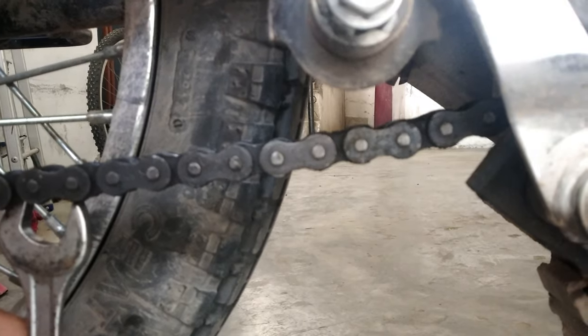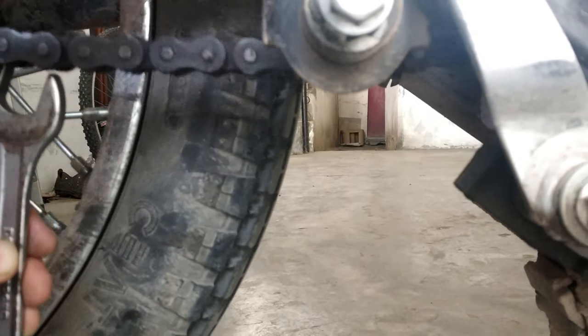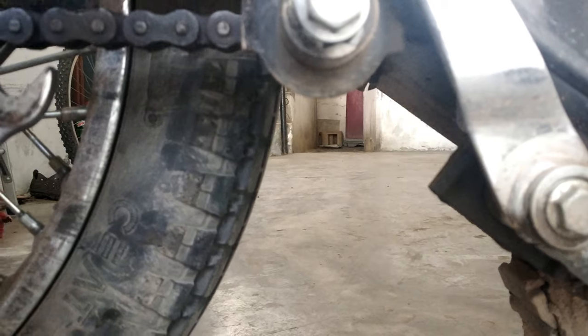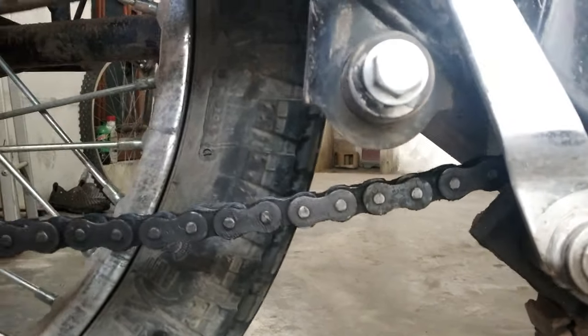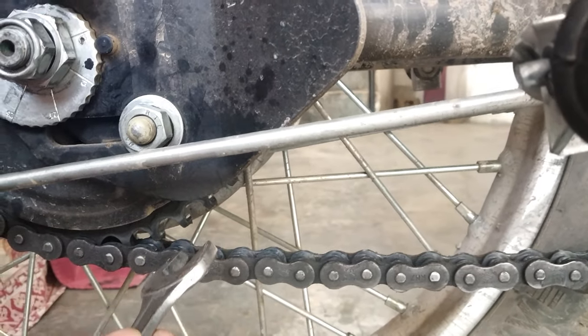Let's do our video first. We will do the chain tightening. The chain will be 12 cm, but this is very much. If this is not enough, it will be 15 cm. So this is the tooth of the chain. This is the tooth, this is the tooth — this is bad.